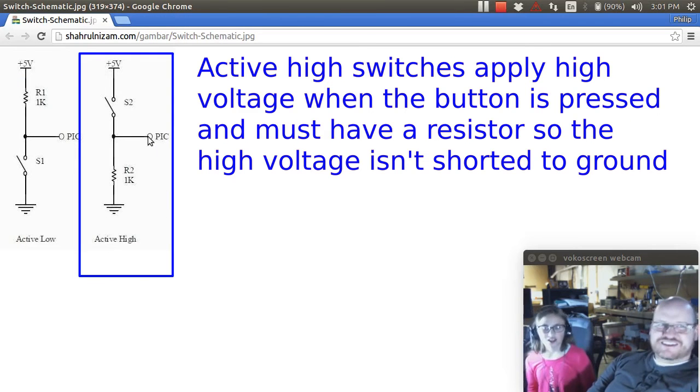With active high, when you push the button it makes it 5 volts. Usually the microcontroller reads the stuff that's on the diagram, and the resistor helps so that it doesn't short out the system when the button is pushed.